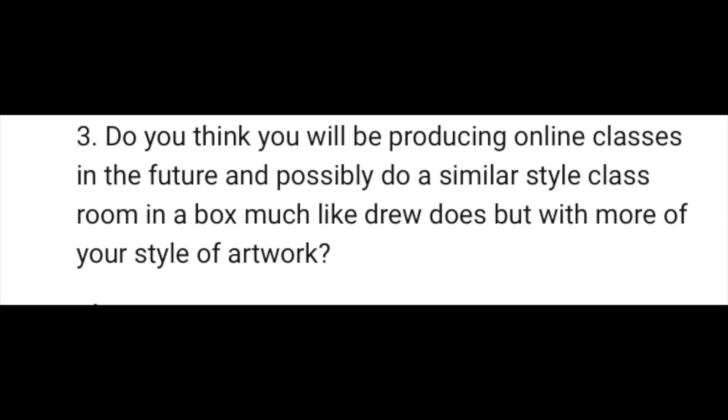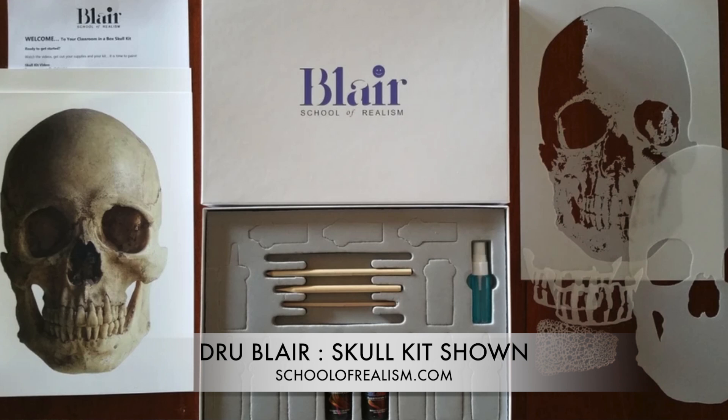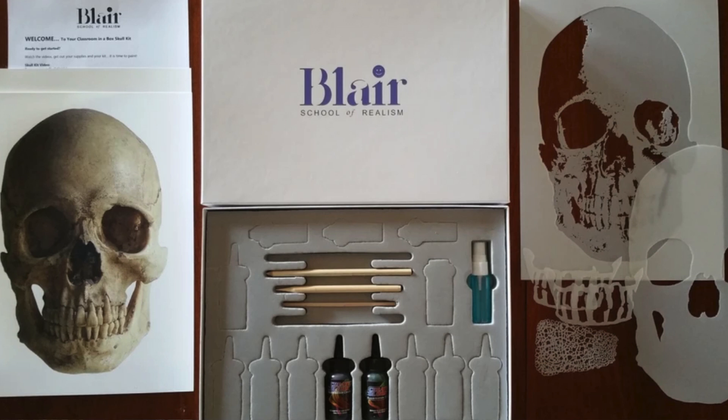Scotty's final question is: do you think you'll be producing online classes in the future, and possibly do a similar style classroom-in-a-box, much like Drew does but with your style of artwork? There is a very good chance online classes are going to happen. I have a course I've been building in the background for quite some time and I've already uploaded much of my beginners exercises as well as projects from my introductory airbrush course. I can't give an exact release date yet. In regards to Drew Blair — Drew is a good friend, I love what he does with his classroom in a box, highly recommend it, and if you want to learn photo realism he is 100% the guy to go to.